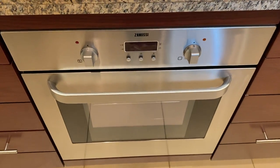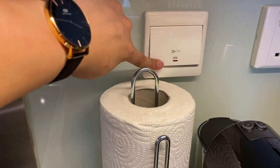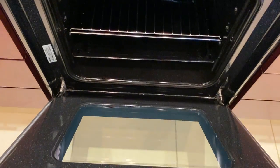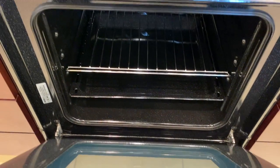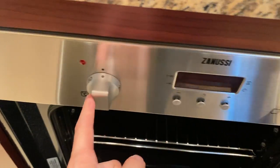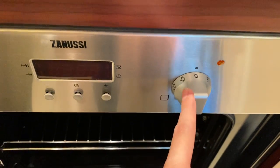To operate the Zanussi oven, make sure that the main switch is on. Open this cover, place the food inside, twist these knobs right here for the temperature and to operate the opening side.